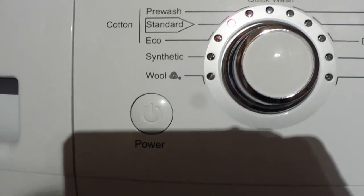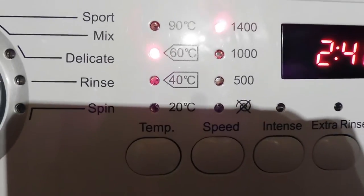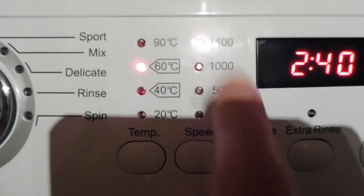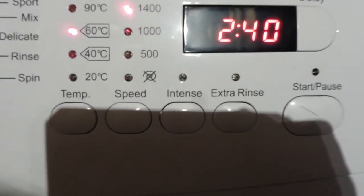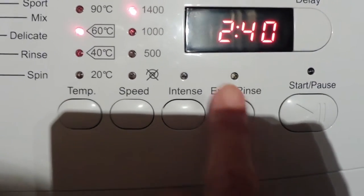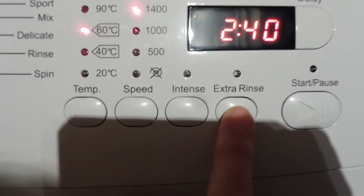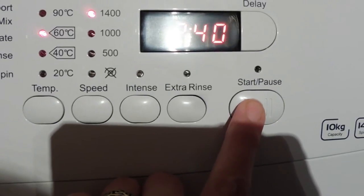All I had to press was Power, then Eco, then Standard, then I notched the temperature up to 60. I didn't have to put the spin speed up because it was already at the top speed, but as you can see you can choose the spin speed. If you had things that were extra soiled, you press Intense. If you were putting extra detergent in, you'd just do an extra rinse. Now it's flashing to tell me to press Start, so I'll press Start and you can hear how quiet it is.